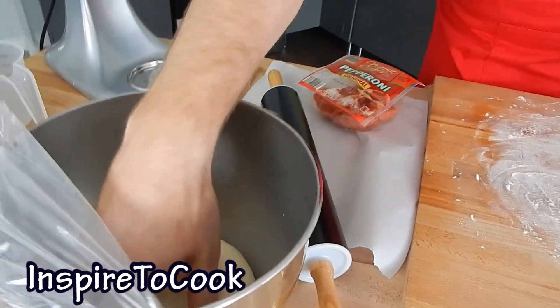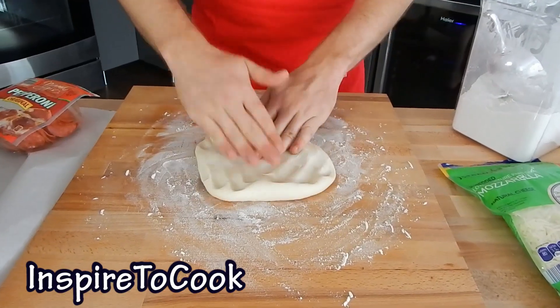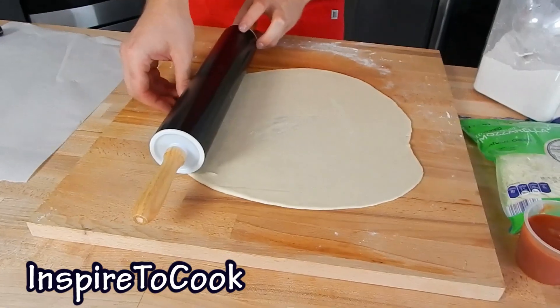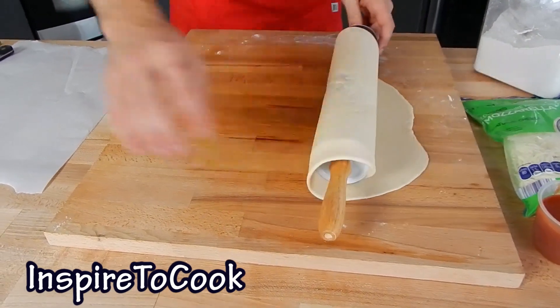We're going to grab our dough — it's pretty much doubled in size — and we're going to roll it out. First we're going to spread it out into a nice circle very gently. After we roll it out, we're going to transfer it right on top of our parchment paper.